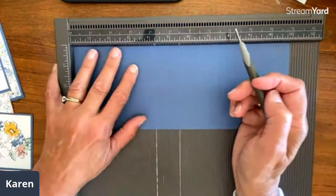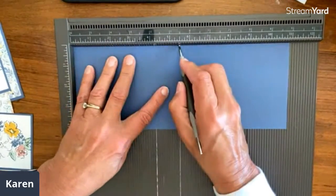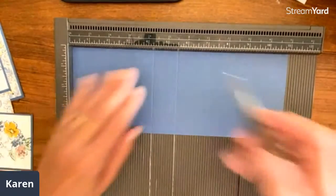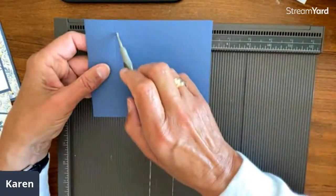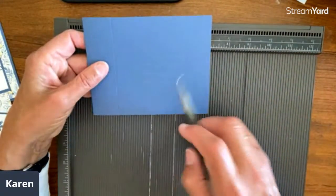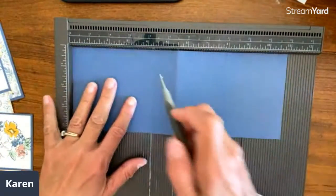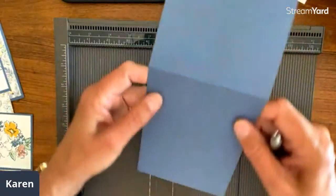This is where you're going to score — you're going to score at four and a quarter and five and a half. Here's an easy way to remember: you score at five and a half because that's what you would do anyway to fold it in half — that would be your regular card. Then you want it to be a square, so this is four and a quarter.